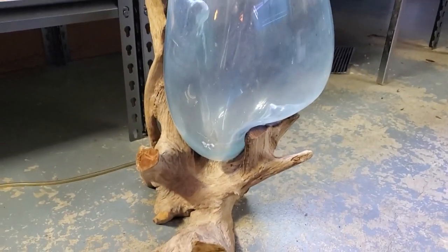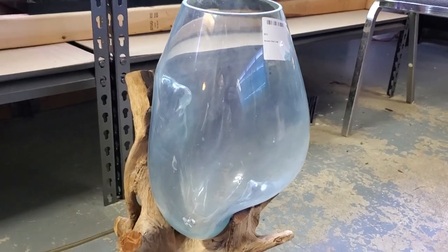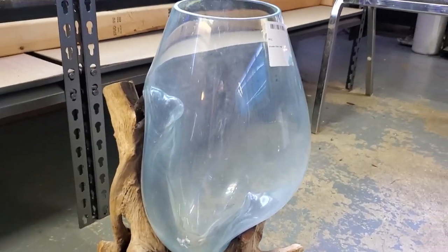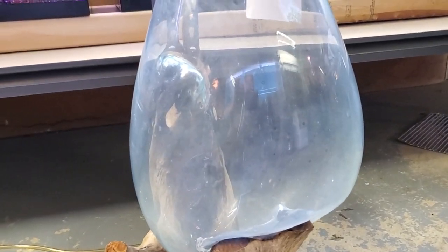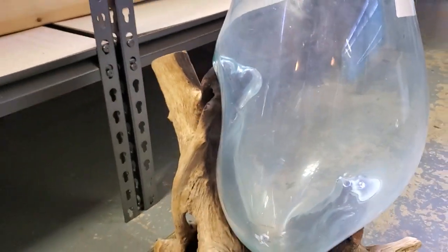Hey folks, I'm back — got married, all good stuff. So I found this at some place called Home Goods the other day. We'll figure out how to turn it into an aquarium — nano fish obviously, or shrimp. This is too cool to pass up.